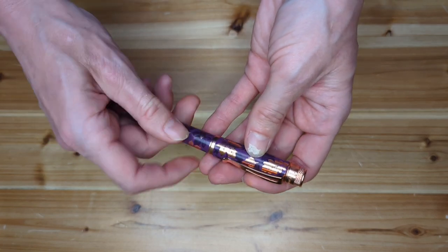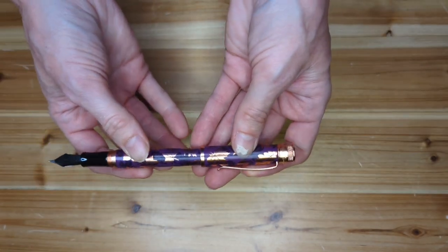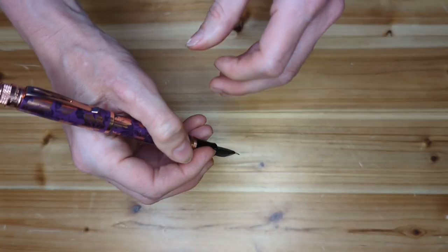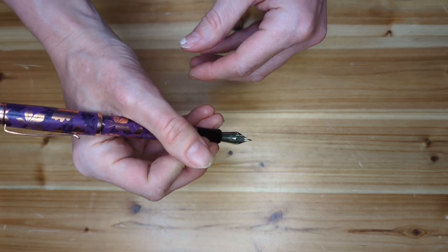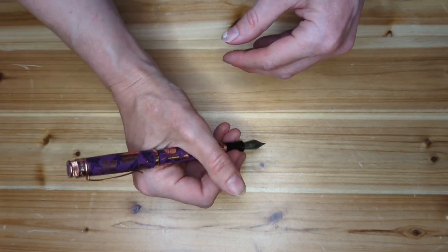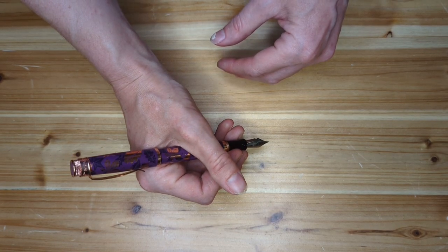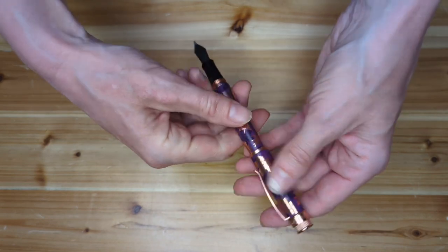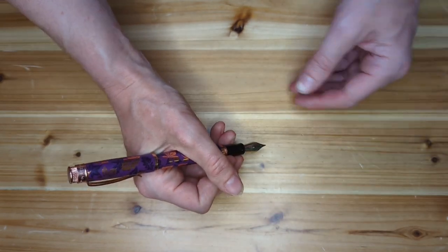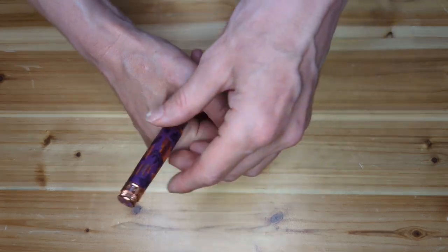These pens do post — it's push to post. I don't usually post my pens, but when I posted this one and tried writing with it, I did find that it is too heavily back-weighted. The cap is fairly hefty, and I think if you posted this, you would find it too back-weighted to be comfortable.